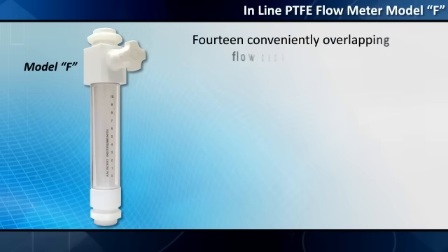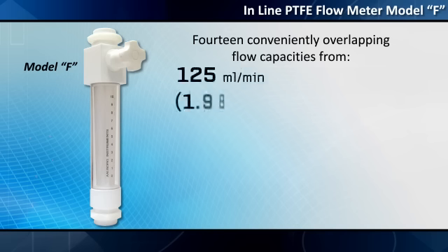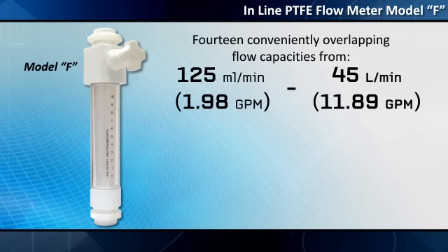Fourteen conveniently overlapping flow capacities are offered, ranging from 125 milliliters per minute (1.98 GPM) to 45 liters per minute (11.89 GPM).